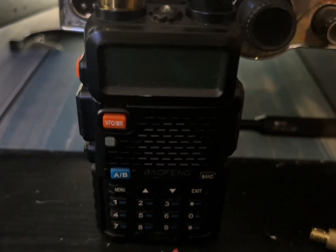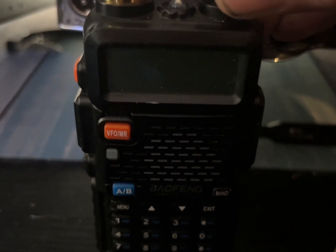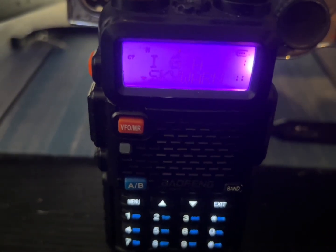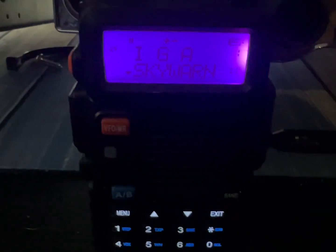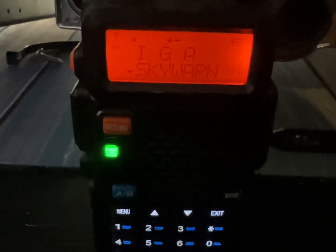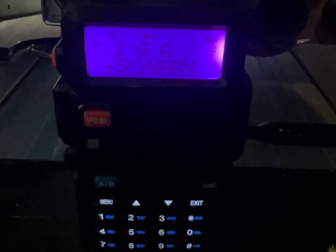It's really scratchy. Right now here's the repeater — this is the lunchtime Skywarn repeater — and as you can see it's really scratchy, only picking up one or two bars. You can tell it only has two bars, maybe one bar. Super scratchy. So let's turn that off and turn it down real quick.